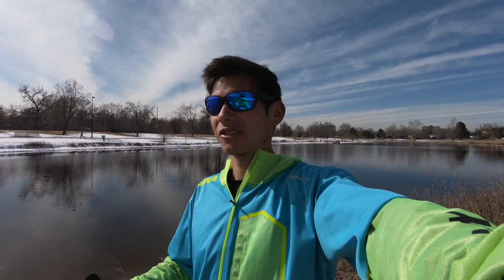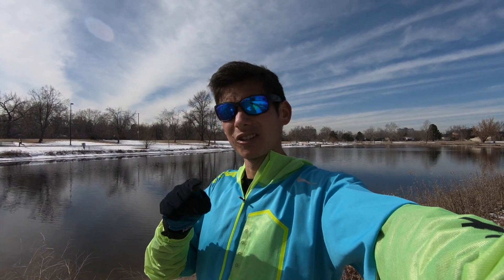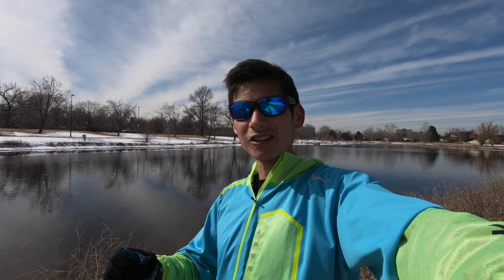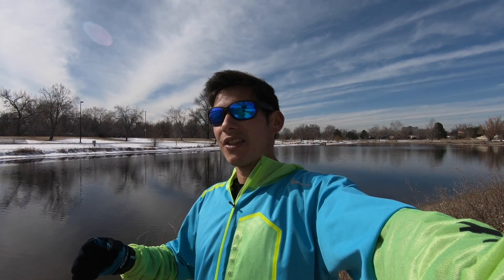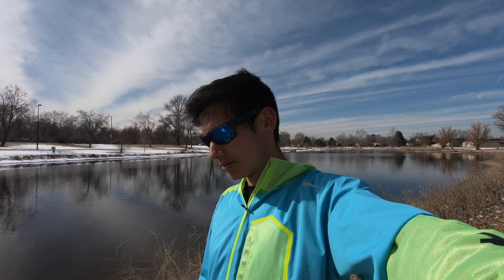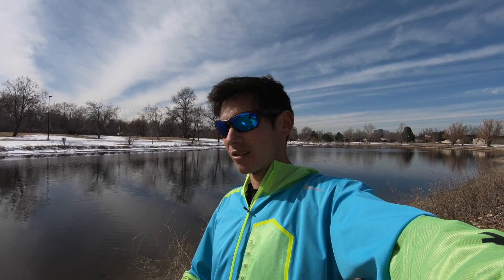Distance running is about sustained effort. For most people — especially if you haven't been running super high mileage like over 100 miles a week — it really comes down to having an efficient aerobic system: heart, lungs, blood flow, mitochondria, and metabolism that can handle running at a steady pace without getting too out of breath, and being able to not develop too much lactate — or to shuttle it away — without developing fatigue or muscle cramps.